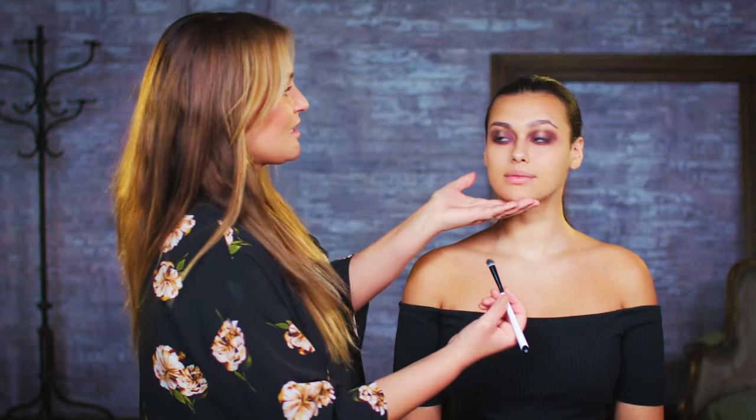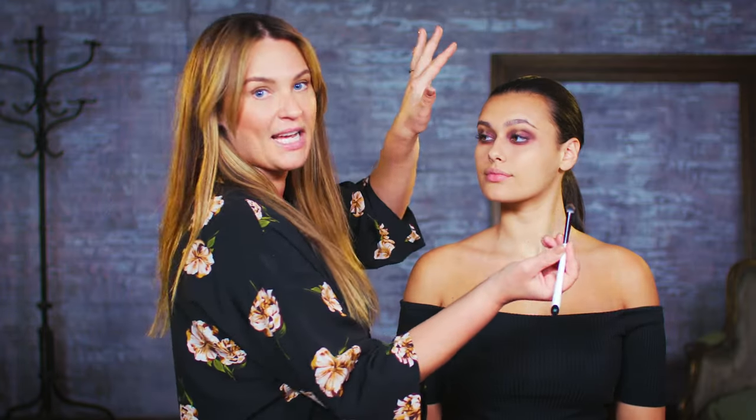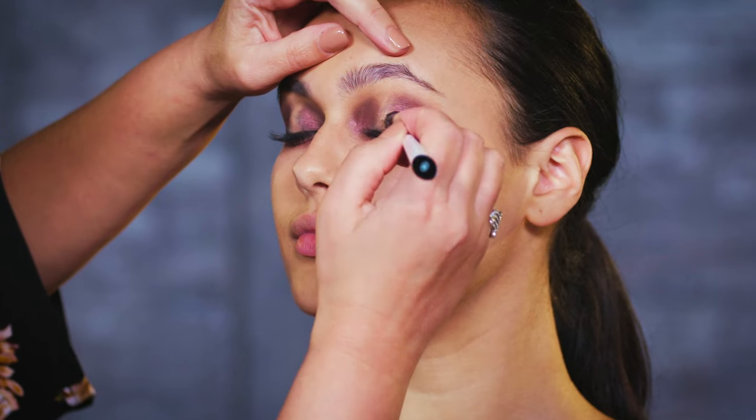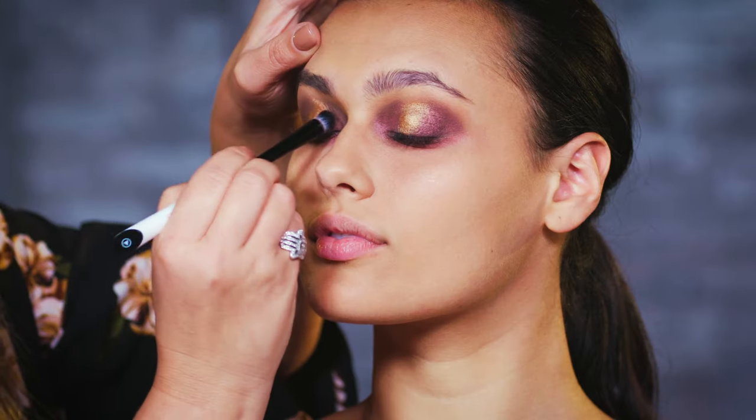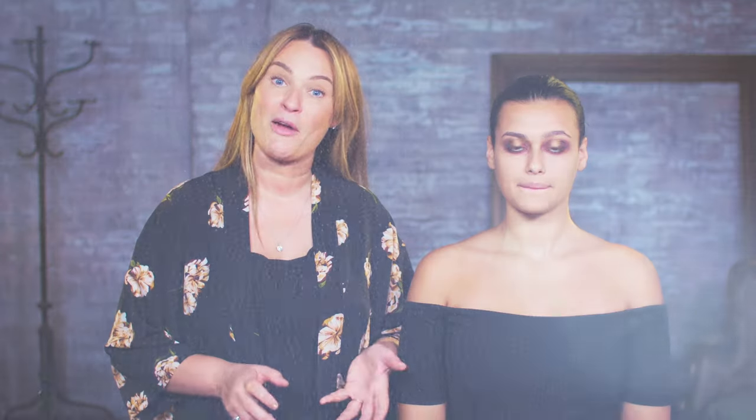Now we can start to add our gold. I'm going to use a stiff brush and pack the gold right into the centre to create what we call a spotlight eye. I'm then going to add a little bit of highlight to just under the brow.